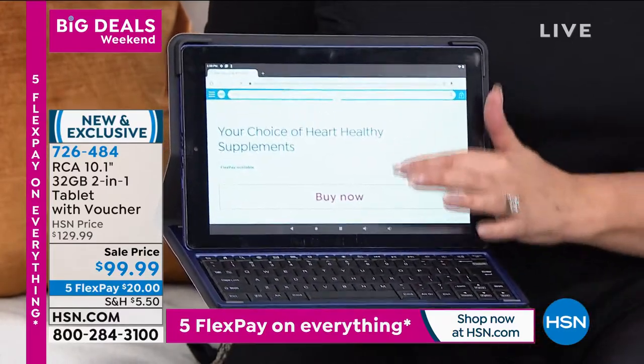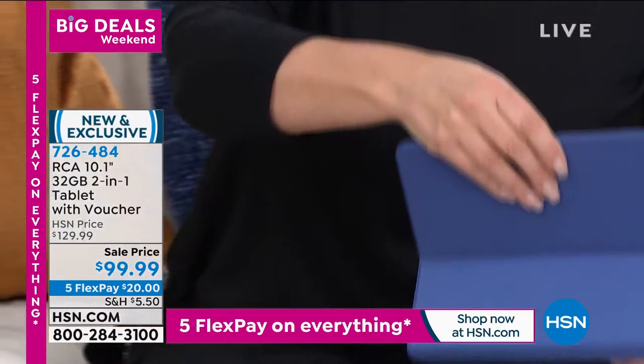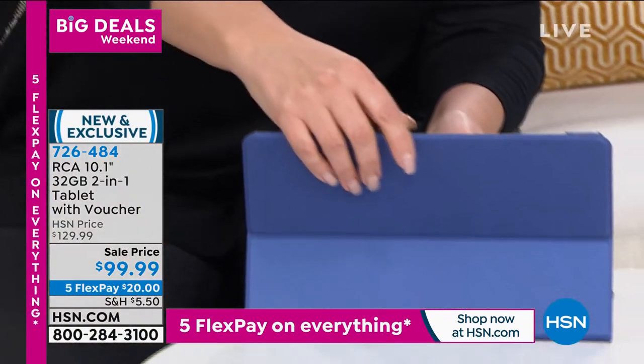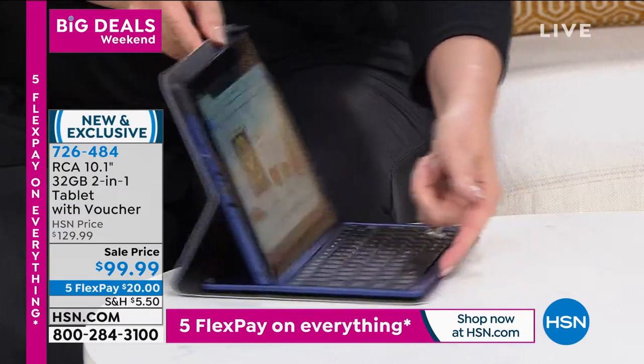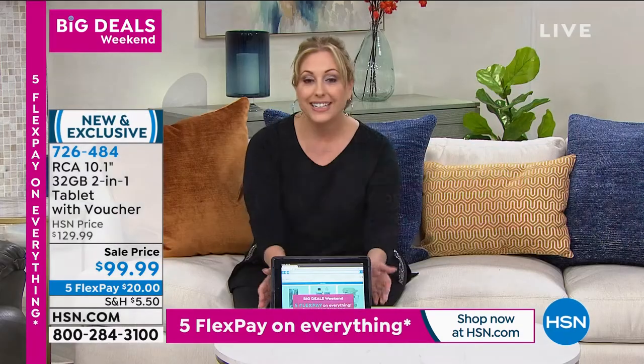You can see how quickly we're jumping around here on hsn.com. We've got lots of great colors of cases, an amazing sale price, and five interest-free payments to get your tablet home for the holidays. It's brand new and exclusive to us here at HSN.